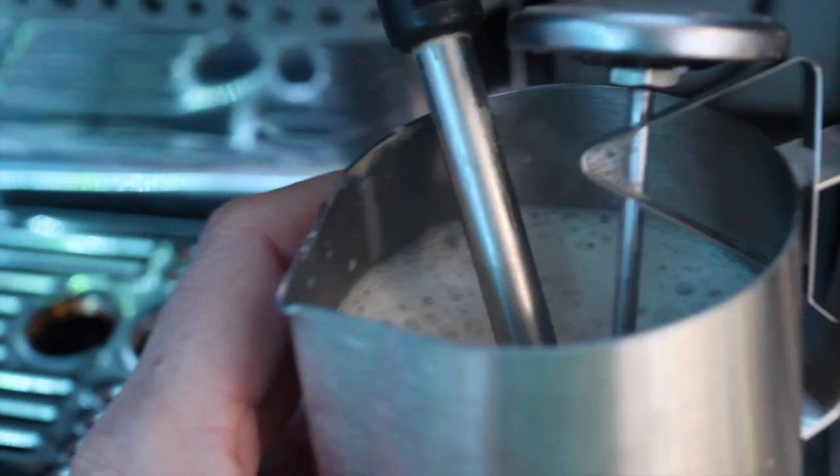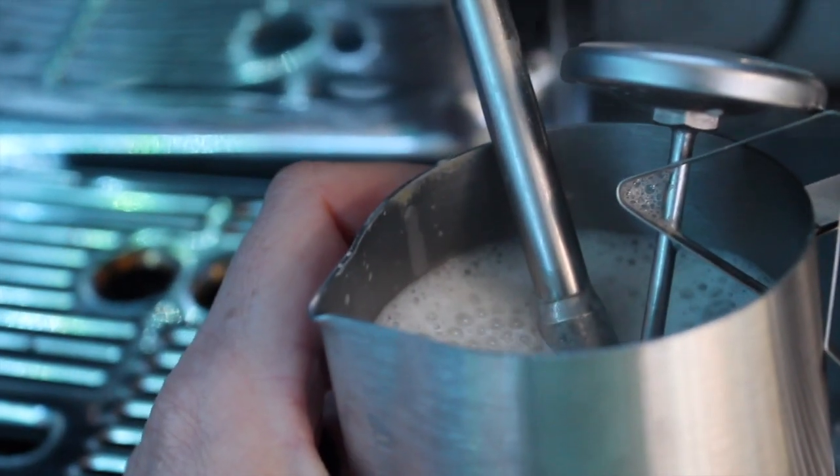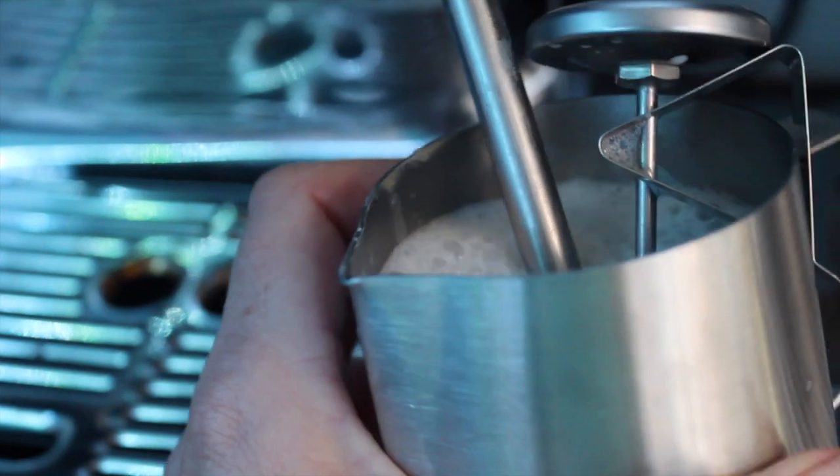You can get foam on almond milk. It's not going to be as great of foam, but if you take some time with it you can get a little bit. When I do a hot drink, I like a little bit of foam.